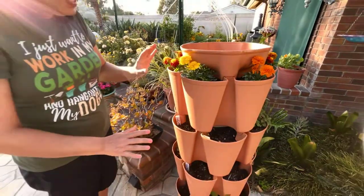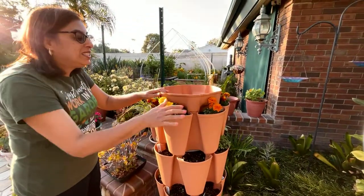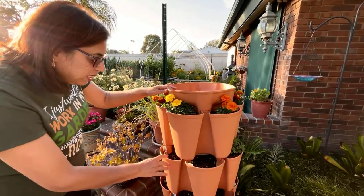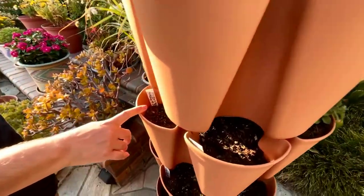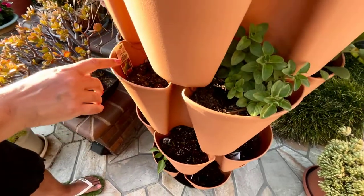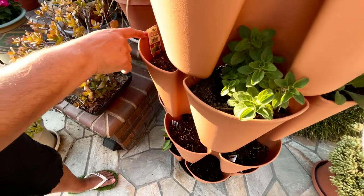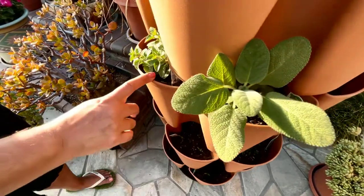The first tier has marigolds in all the beautiful colors. Then I have herbs here — this is thyme, and I think these are still some seeds of thyme that haven't germinated yet. No, sorry — this is basil. Sage is this one, and oregano.